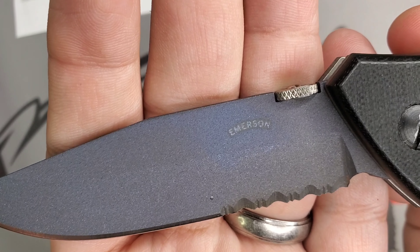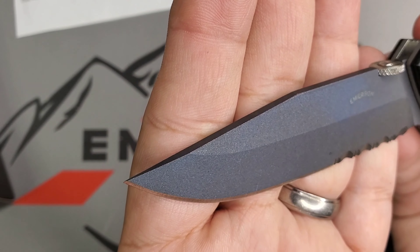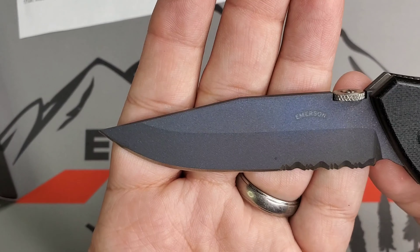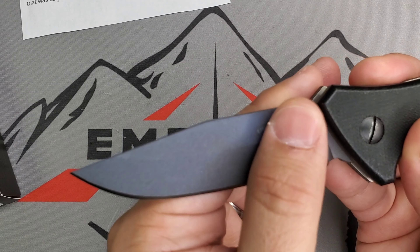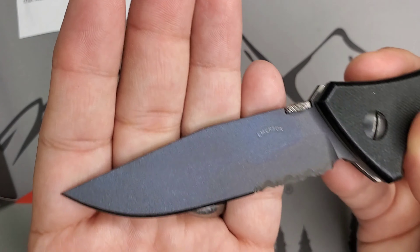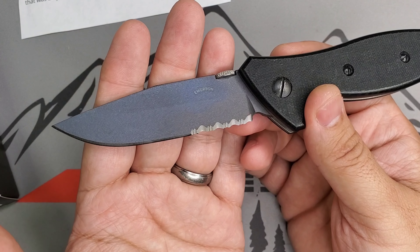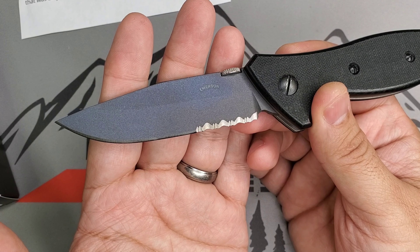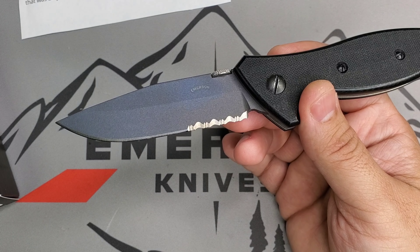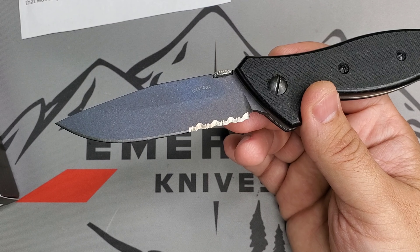You have that half moon logo of Emerson and that touch of blue — I'm not sure if the light will pick it up very nicely, but it has a touch of blue through the whole blade. The concept of titanium blades was born from special operations units, for demolitions and similar work — they needed a non-magnetic and corrosion-resistant solution.